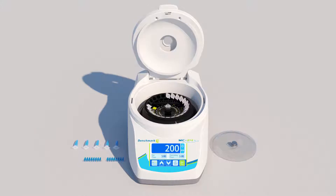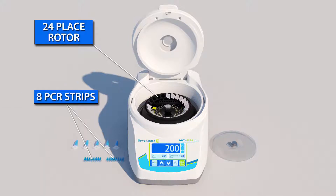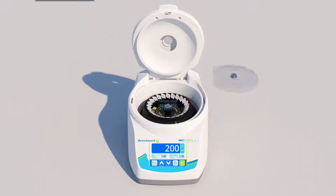Included with the MC24 Touch is a unique 24-place combi rotor for microtubes that also features slots for two 8-place PCR strips or 16 0.2-milliliter PCR tubes in the same rotor.